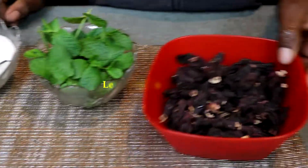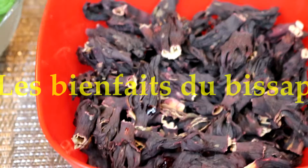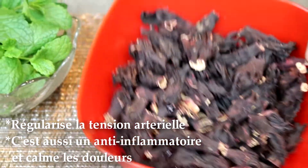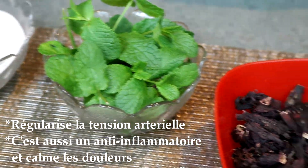The juice will be fine to prevent the problems of tension. The inflammation will be fine, and the disease will be fine. I will show you the video.